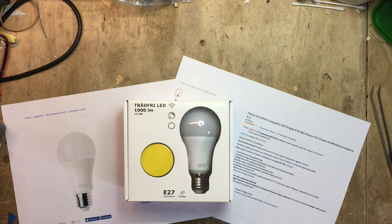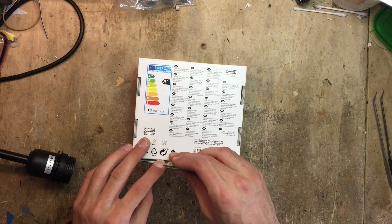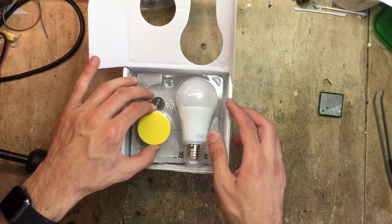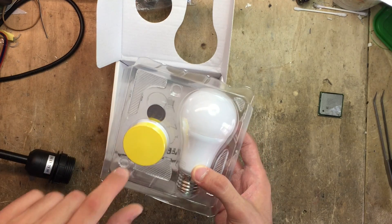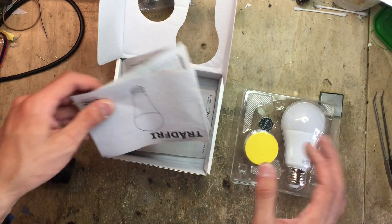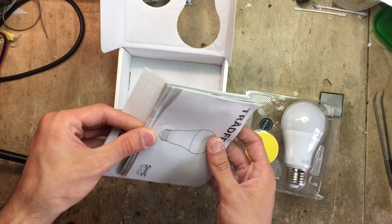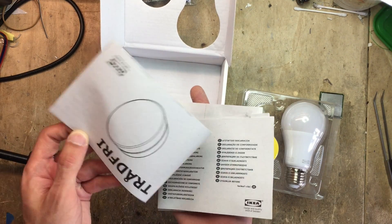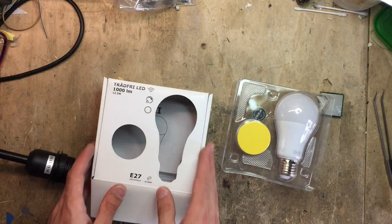Let's crack this package open and set it up. So let's unbox it and see what we get inside. It looks like we have the light bulb, the dimming kit, the magnet for holding it, and a CR2032 battery. We also get some instructions — lots of them actually. Quite a lot of paper. I think they give you one for the bulb and one for the little dimmer puck, but we don't need them.